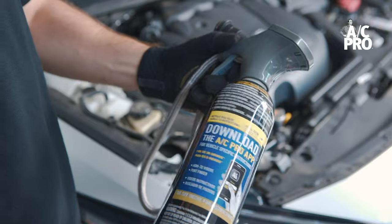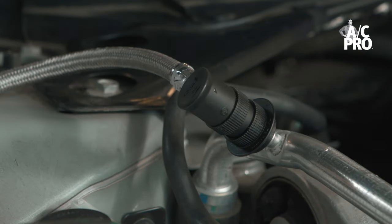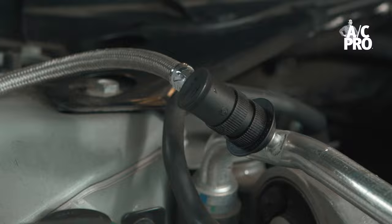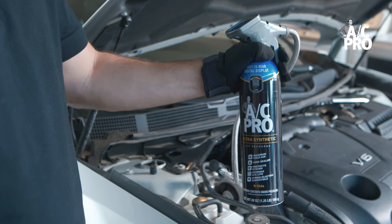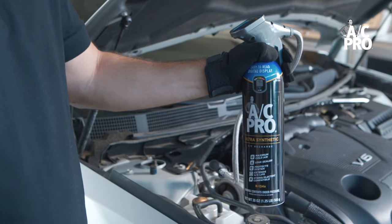Reconnect the quick connect coupler to the low side port and now we can begin the recharge process. When performing a recharge, always be sure to hold the can upright in the 12 o'clock position when not shaking the can. AC Pro's easy to use trigger style gauge design makes recharging simple.